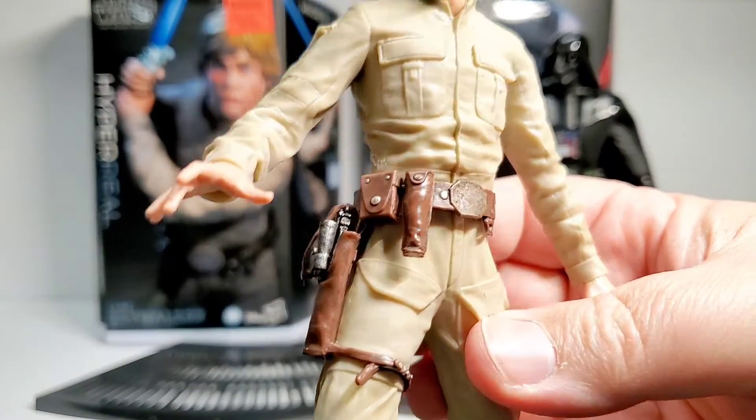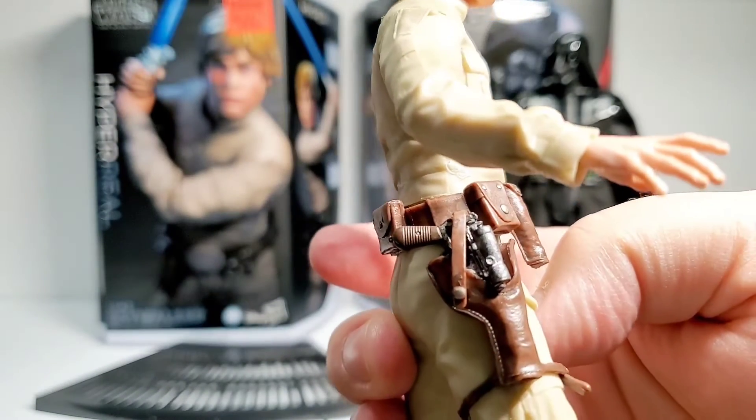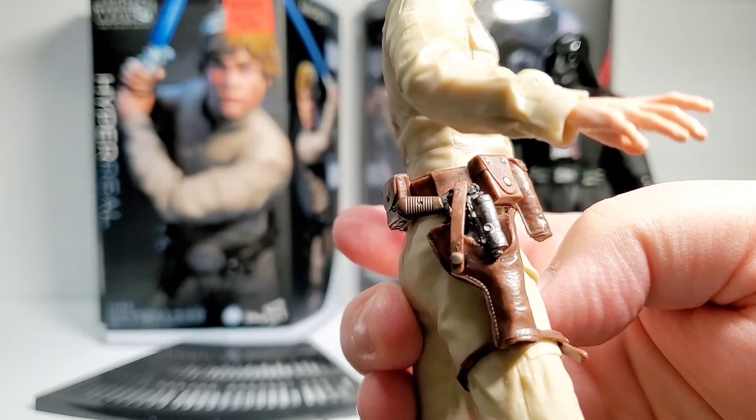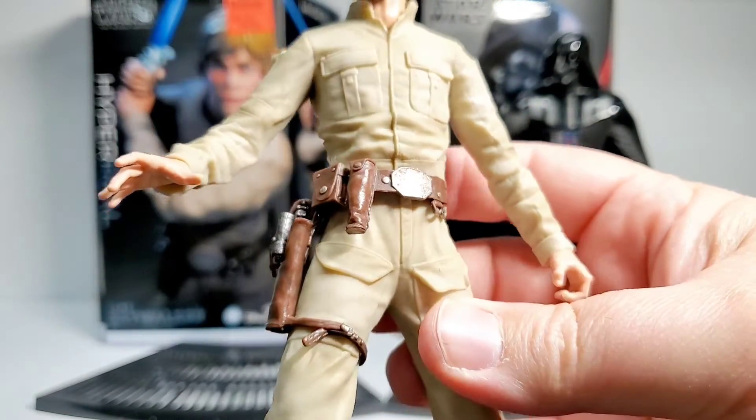I really like the belt and how it's detailed — all the buttons have paint apps and everything. The holster fits nicely, the gun fits in the holster very nicely, and it has a leather look to it.